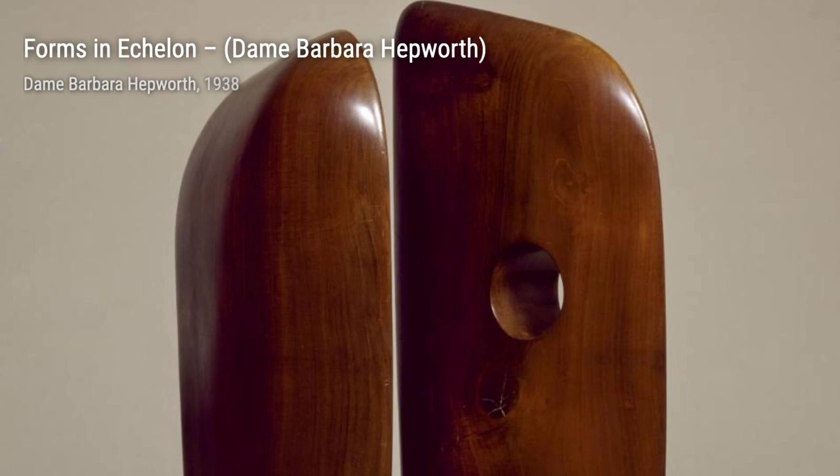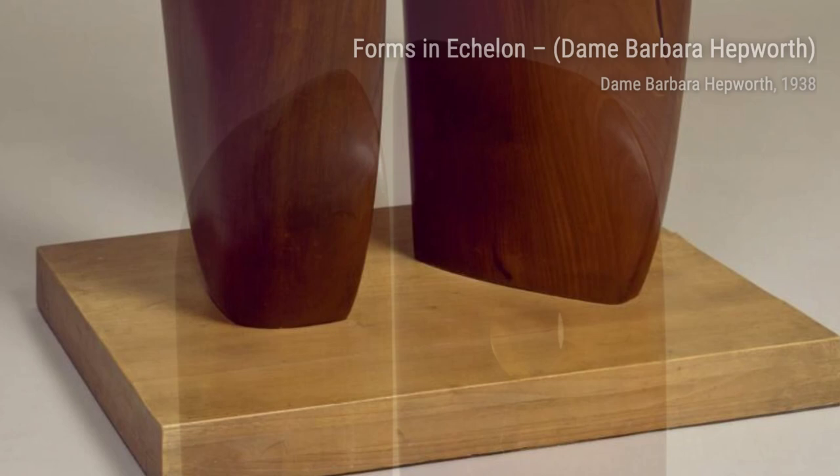Infant captures the innocence and purity of childhood. The smooth, rounded forms invite us to embrace the beauty of simplicity and the wonder of life.